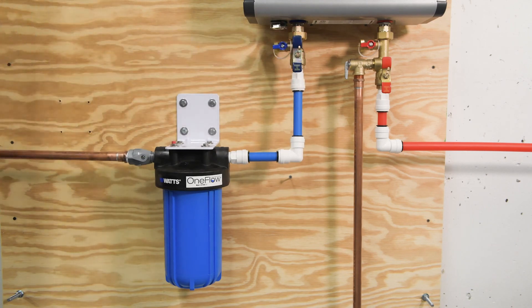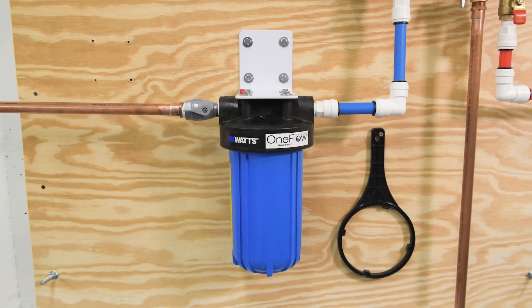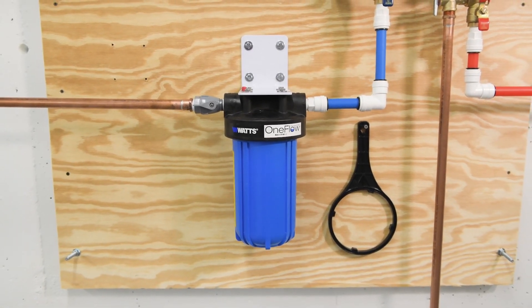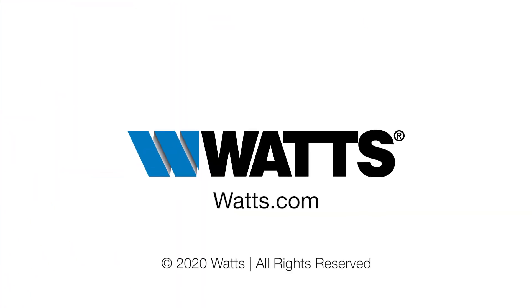Keep your housing wrench nearby for future cartridge replacements. Congratulations, installation is complete. You're ready to enjoy salt-free scale prevention for your tankless water heater with the OneFlow OFTWH-C. We recommend replacing your OneFlow cartridge every 24 months. For additional information on the product, head over to watts.com.